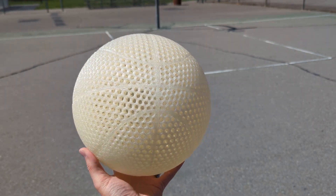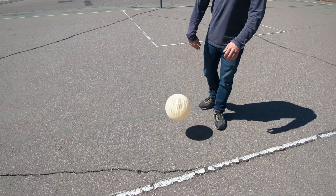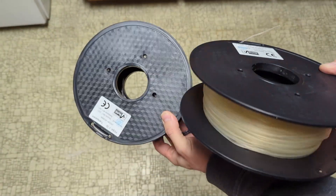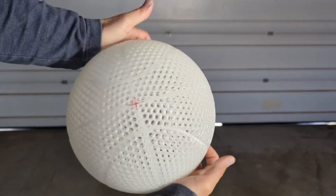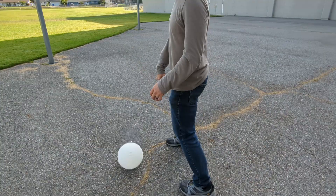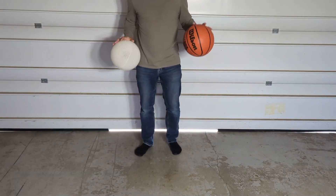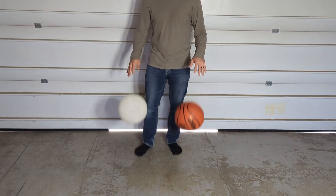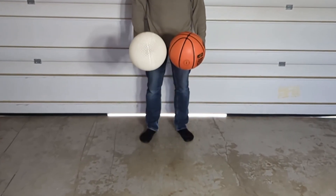Today I'm making an airless basketball out of a special type of filament called PEBA, specifically the Yasin brand. If you've watched some of my previous videos, you've probably seen the airless basketballs I made out of the Kimya PEBA S filament. It is the filament that's had the best bounce and durability that I've tested so far, with a bounce really similar to basketballs you can actually buy from the store.